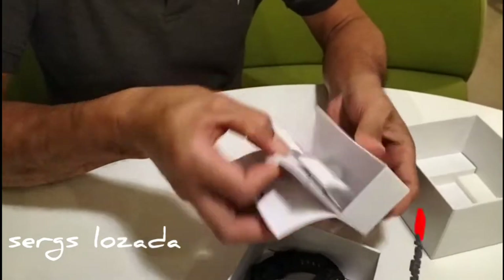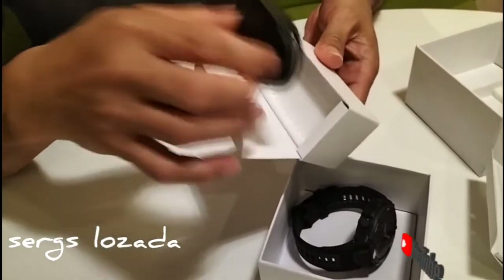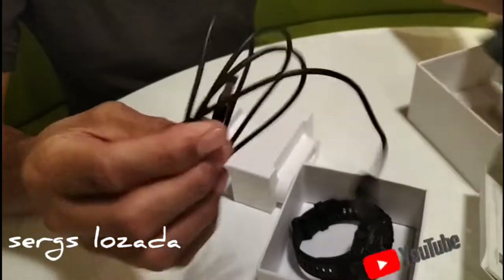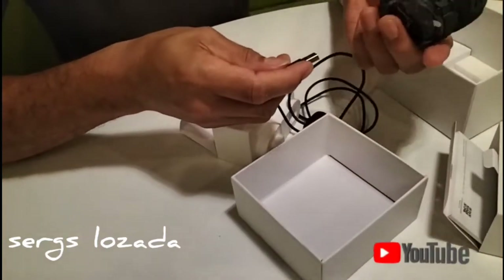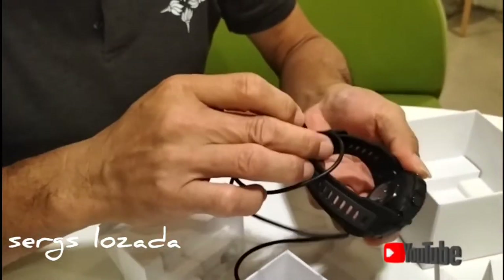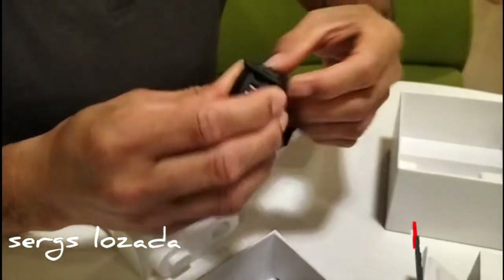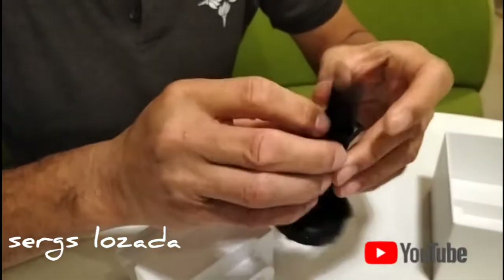Hanapin natin ang kanyang USB charger. Wala dito sa kabila — ito siguro siya. Ayan, ito po ang kanyang USB charger. At ang kanyang USB magnetic charger. At ang kanyang strap ay silicone strap po siya, at rubberized — silicone strap rubberized.